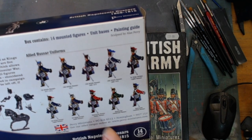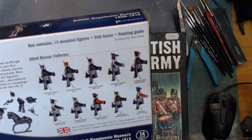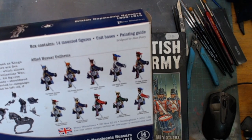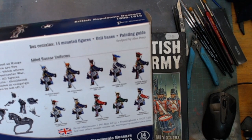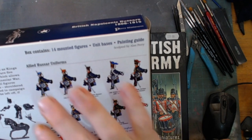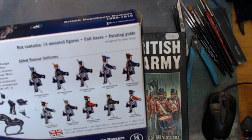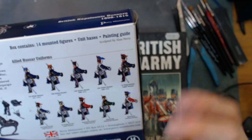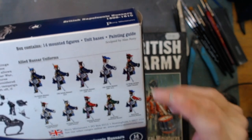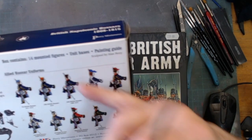There may be changes in headgear. Every single hussar figure gets five different variants of headgear - some very tall busbies to full shakos, short shakos, and a capitalist shako. That'll be an interesting one to put together.